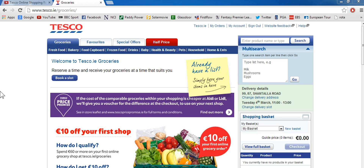Hey everybody and welcome to another tutorial from It's The Basics. In this tutorial we're going to go through how you do a bit of online shopping, and in this case we're using Tesco.